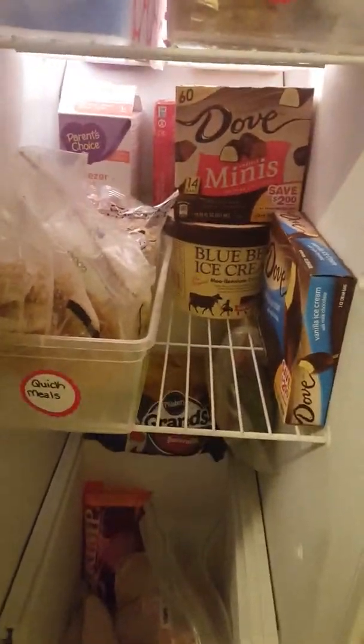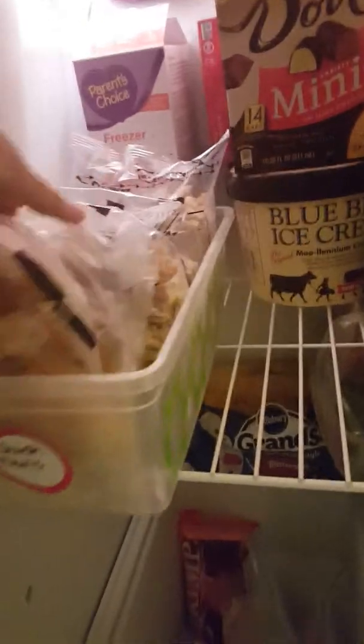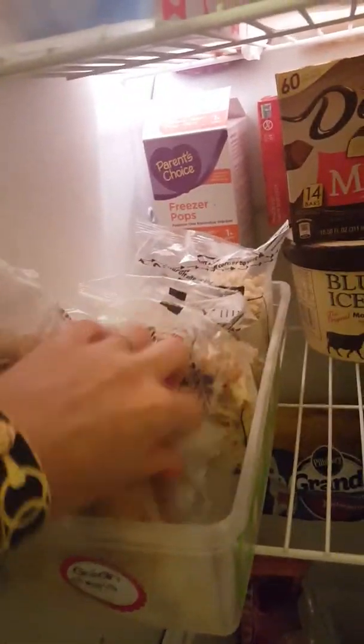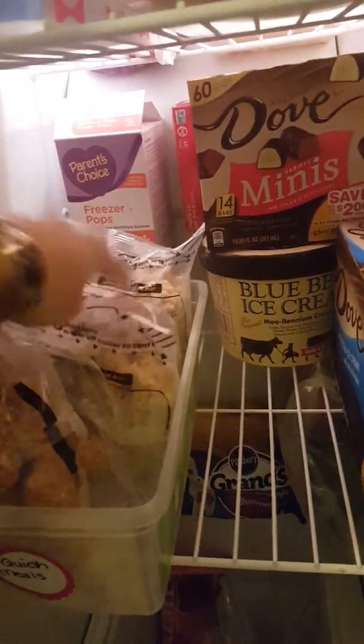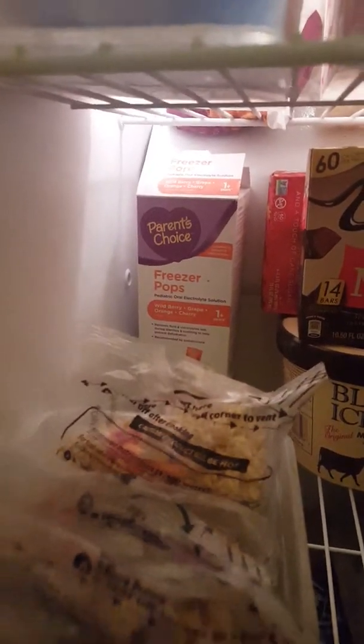This next section is just random stuff — there's a quick meal area. So anything that's quick, like mozzarella sticks you can just pop in the oven or little bags of chicken fried rice, I stick those in there in case we need something quickly. And in the back I tuck the freezer pops for the kids, just in case they get sick. Got to keep those on hand.